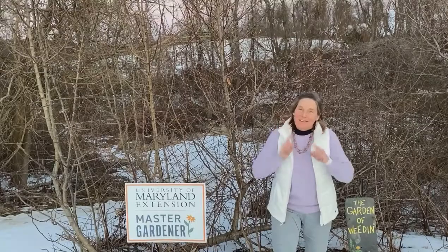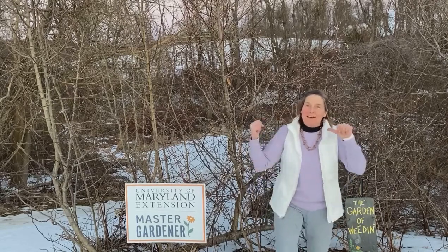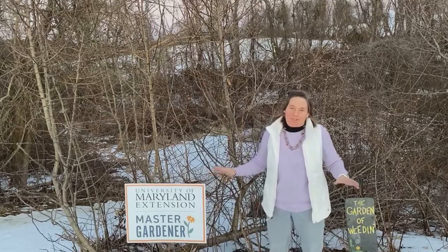Hello, Master Gardeners. Here I am again. It's National Invasive Species Awareness Week, and behind me is another invasive of which I have zero tolerance for.